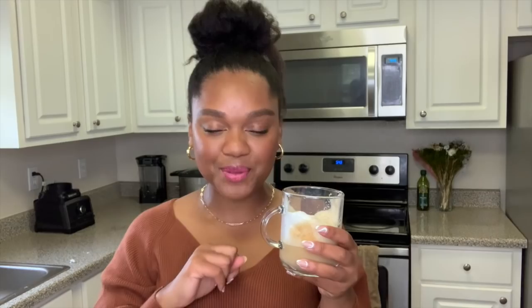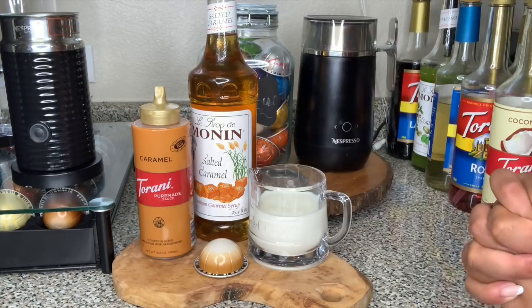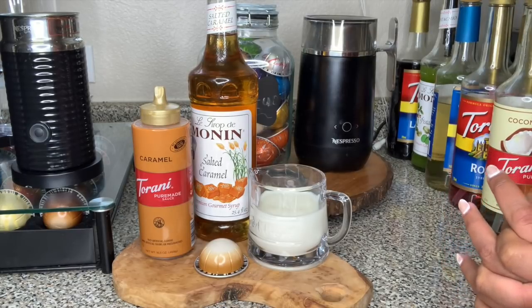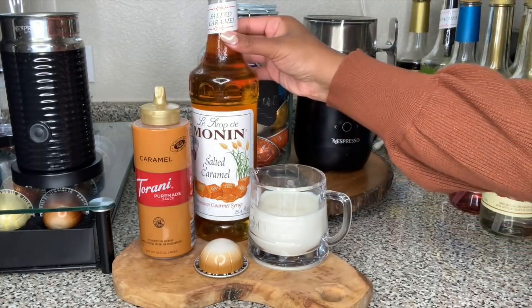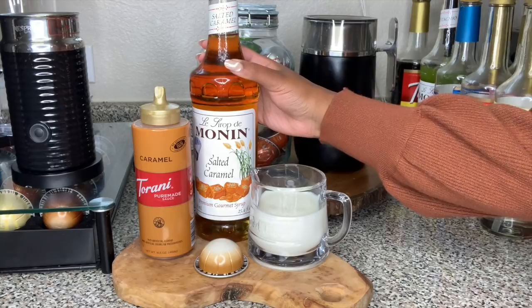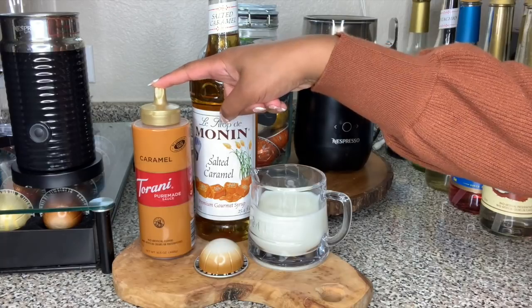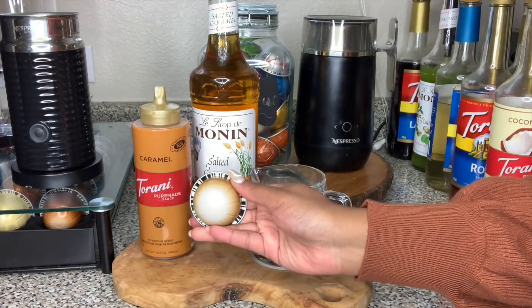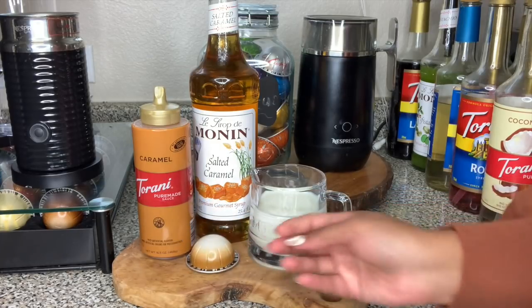Let's go ahead and make an iced drink because I know how you guys like iced drinks. We're going to be making an iced caramel macchiato — should be pretty delicious. All of my favorite things: I've got my A2 milk, five ounces, my favorite salted caramel syrup from Monin — I actually haven't opened this bottle yet, so excited to get into it — some Torani pure made caramel sauce, and of course the star of today's show, Bianca Leggero.